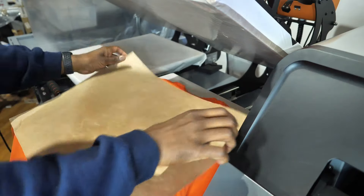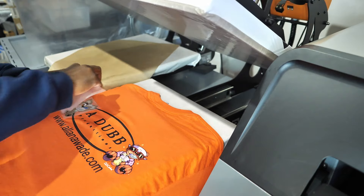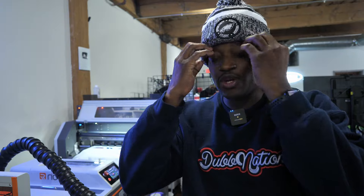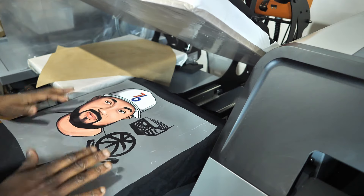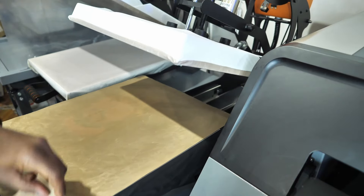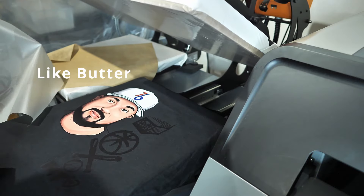This thing right here is amazing — it's fast, it's accurate, the DTFs look absolutely gorgeous. Huge transfer right here, press 15 seconds. All right, all done with that. Nice and easy.